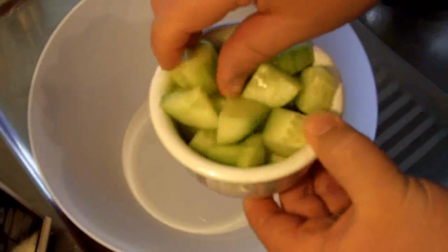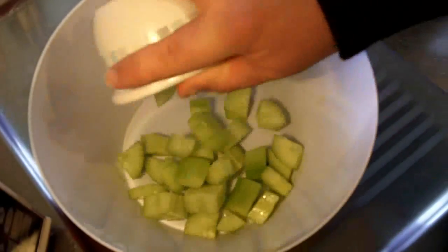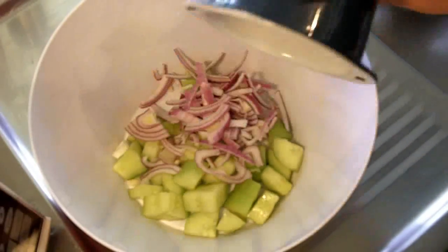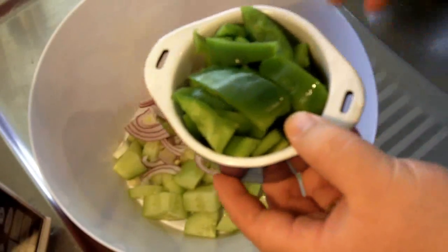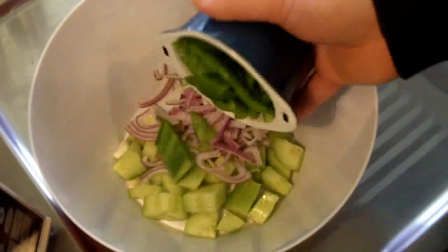The first thing I'm going to put in is our cucumber. I've just peeled the skin off and cut it into chunks, so just add it straight into the bowl. I'm also going to add in some thinly sliced red onion — brown onions would be fine if you prefer. I've also got some green bell peppers, or capsicums. You could use red or yellow if you like, and I've sliced them into large chunks.